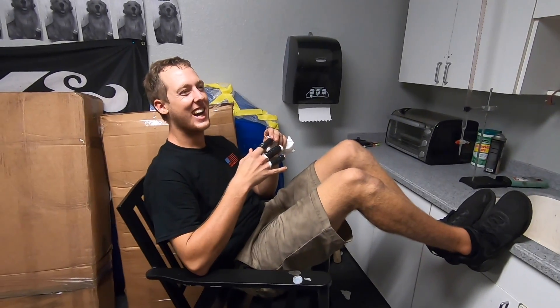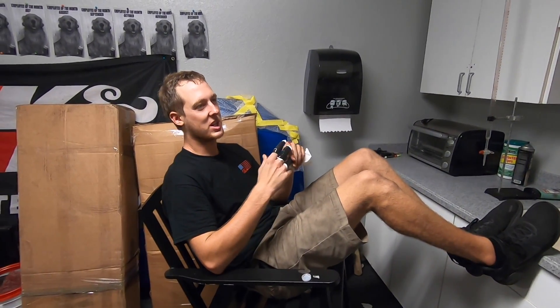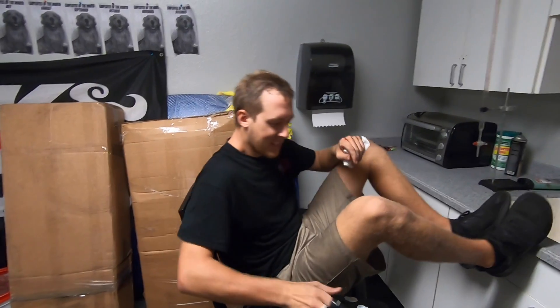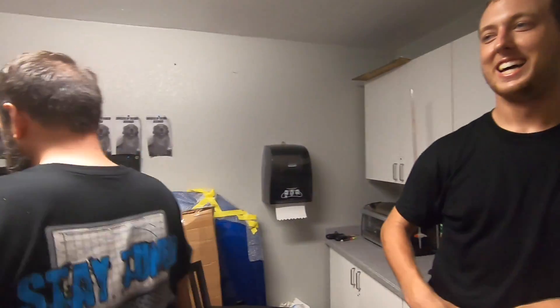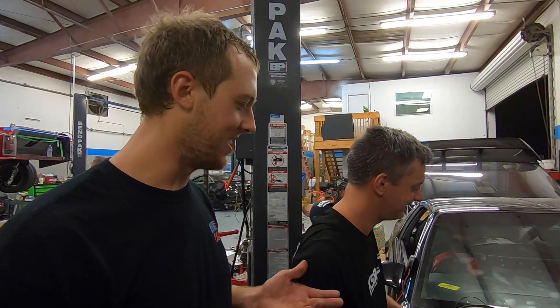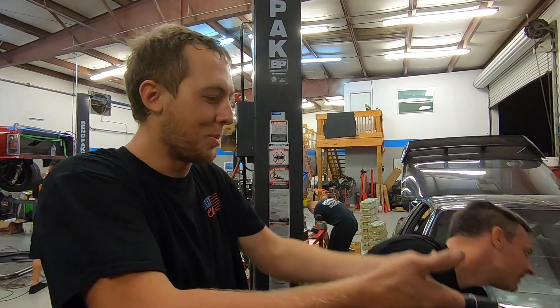Well it could be a lot worse - I could have hit my jugular. Blood, sweat, and tears baby, let's go. Kevin figured it out - the blower was holding it down in a position that I didn't see, so I was prying against the supercharger which was bolted down, right on the very corner, like an idiot.